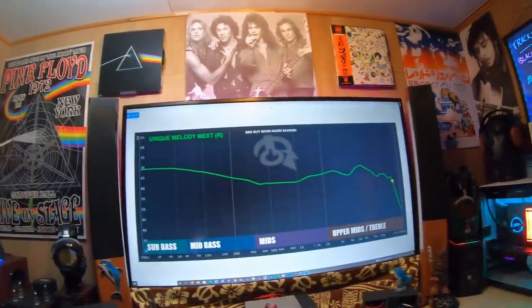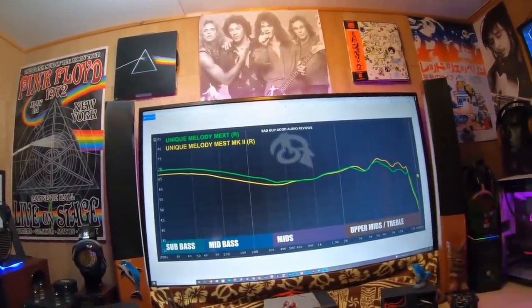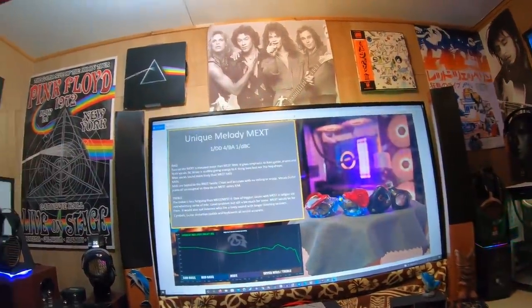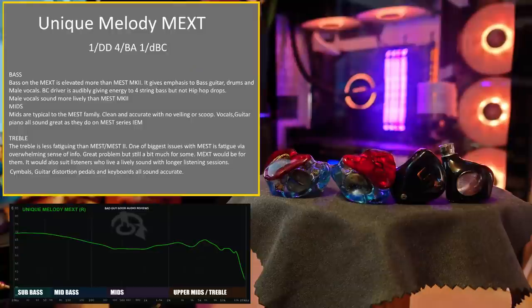This is the frequency graph as it relates to the Mest Mark II. Unique Melody MEXT: one DD, 4BA, one dual bone conduction driver. Bass on the MEXT is elevated more than the Mest Mark II — it gives emphasis to bass guitar, drums, and male vocals. The BC driver is audibly giving energy to four-string bass, but not hip-hop drops. It's interesting.